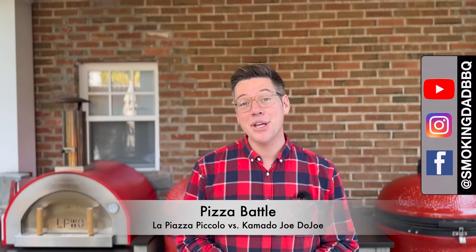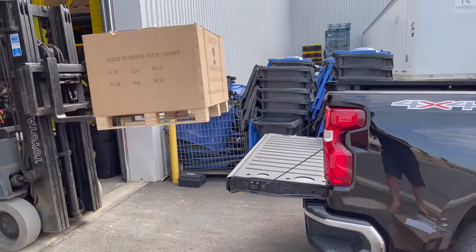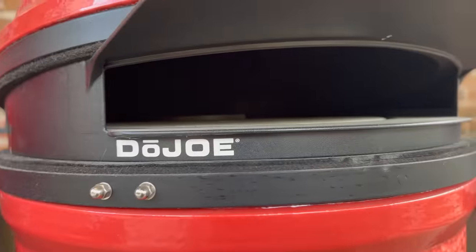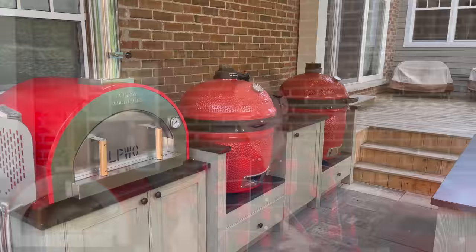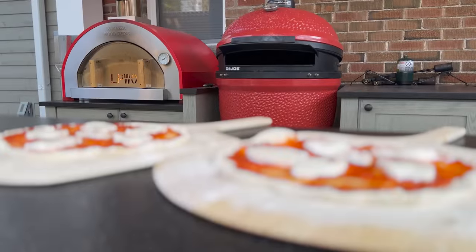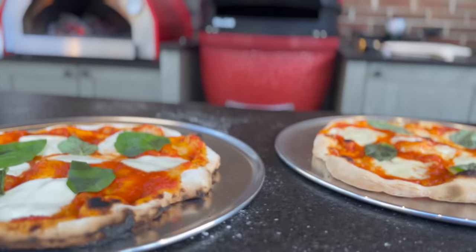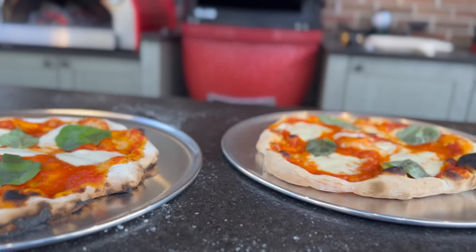Hey, I'm James from Smoking Dad BBQ and ever since I got my La Pizza Piccolo wood-fired oven, you guys have been asking: dojo or pizza oven? Pizza oven or dojo? So today we're going to do a Battle of the Titans and put them head to head and see if you can taste the difference between charcoal versus wood fuel in a pizza oven and which turns out the family's favorite pizza pie.